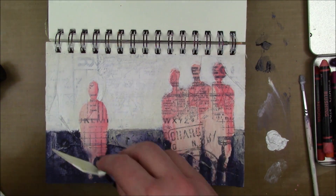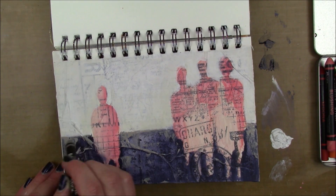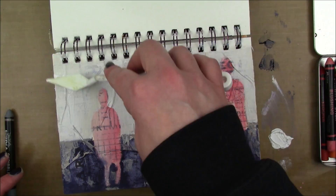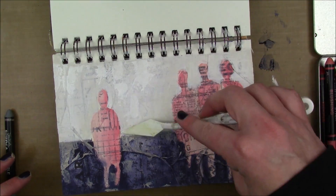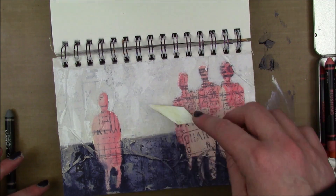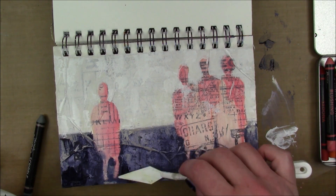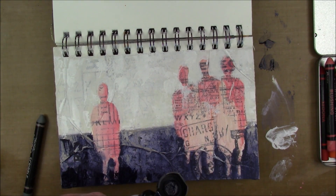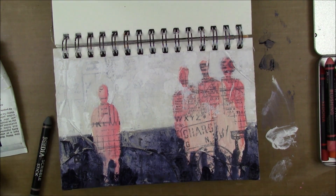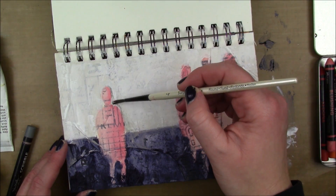After drying, I take a palette knife with a little bit of the Elephant paint color and scrape it starting at the horizon line and down — it catches on some of the texture from the tissue wrap, which is the effect I'm going for. I do the same with white gesso across the top of the background, and I also obscure some of my figures with the palette knife. I really like how it looks when you scuff up images with the palette knife.